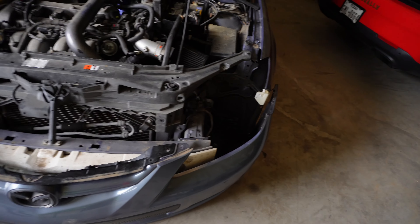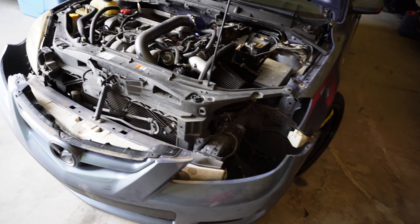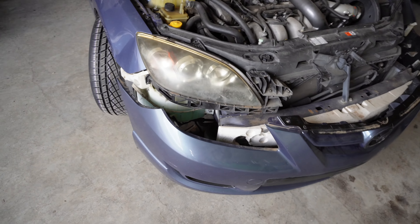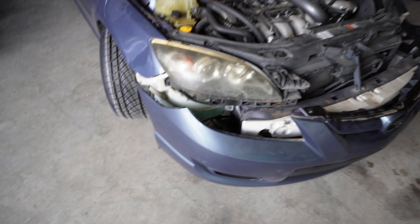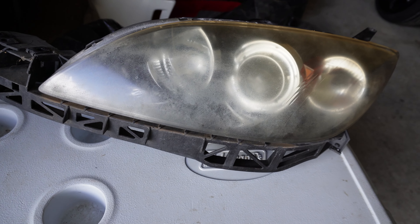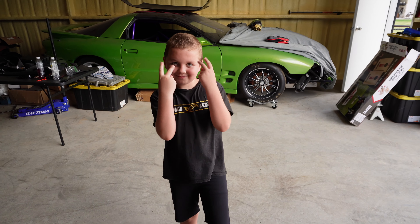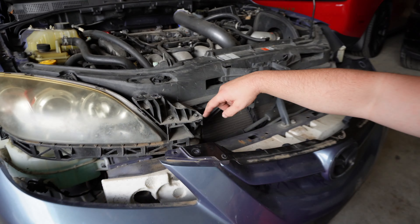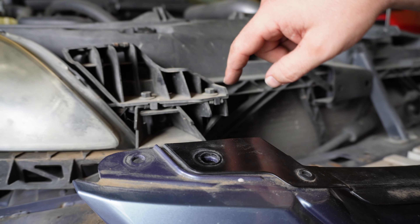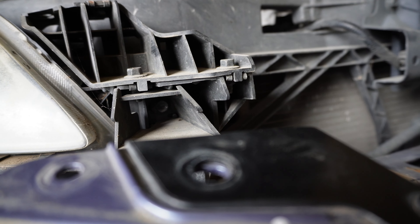Alright guys, here's the current update — we got the driver's side one out. This is much more extensive than what I originally thought, but once you get the hang of it it's not too bad. Now we're going to be tackling the passenger side. Here's the one that was pulled out already — they're really, really oxidized. Paxton actually found the hidden bolt that I couldn't find. Just a heads up: you have these two bolts here, this bolt, this bolt, and then one more that's hidden all the way back in there.